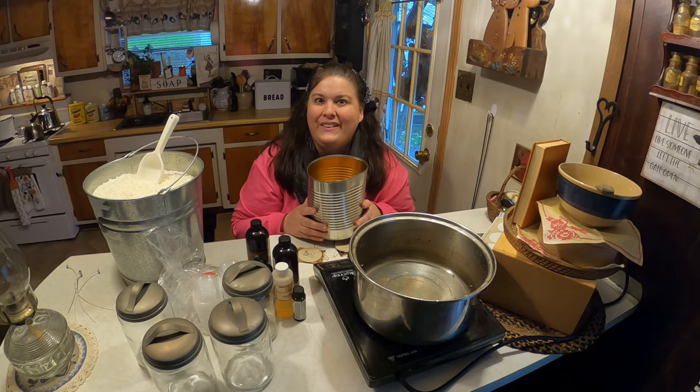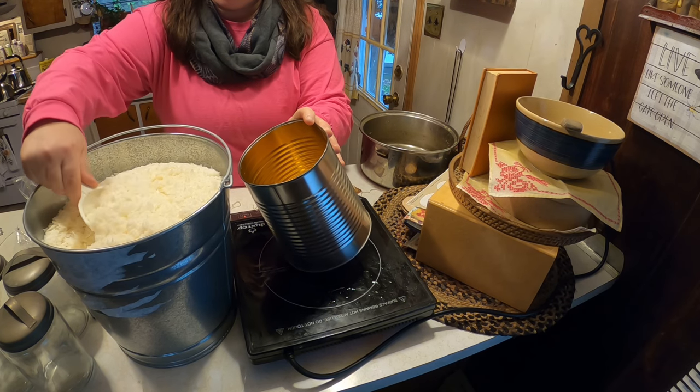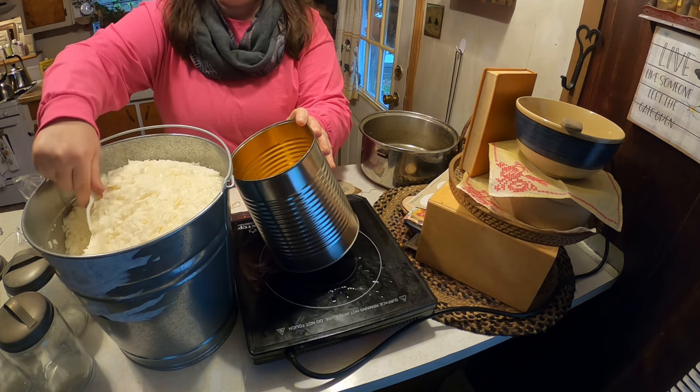You need a kettle with water in it — and this kettle is only for candles. Take the candle wax and put it into this old tin can. You can buy all kinds of fancy candle-making supplies, but you really don't need to.